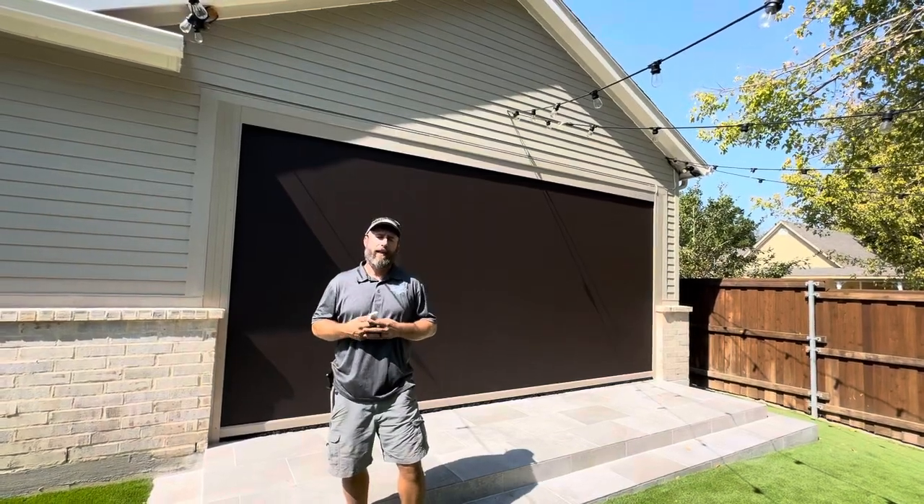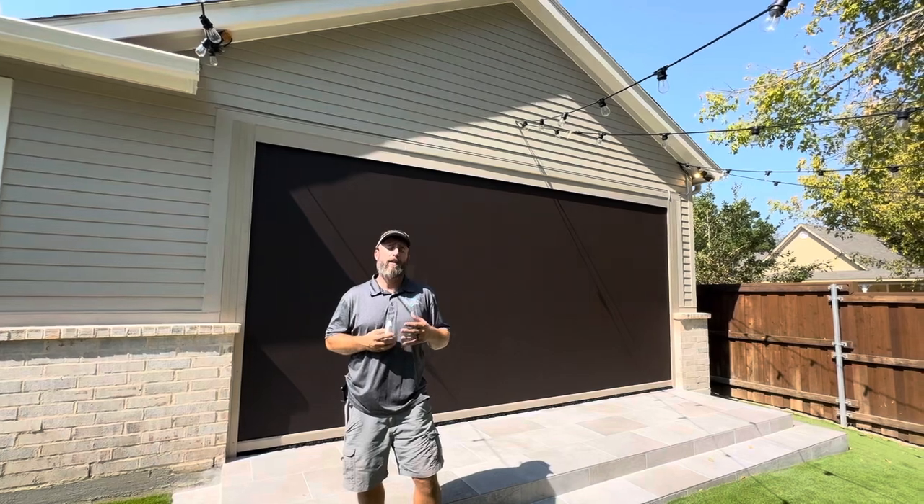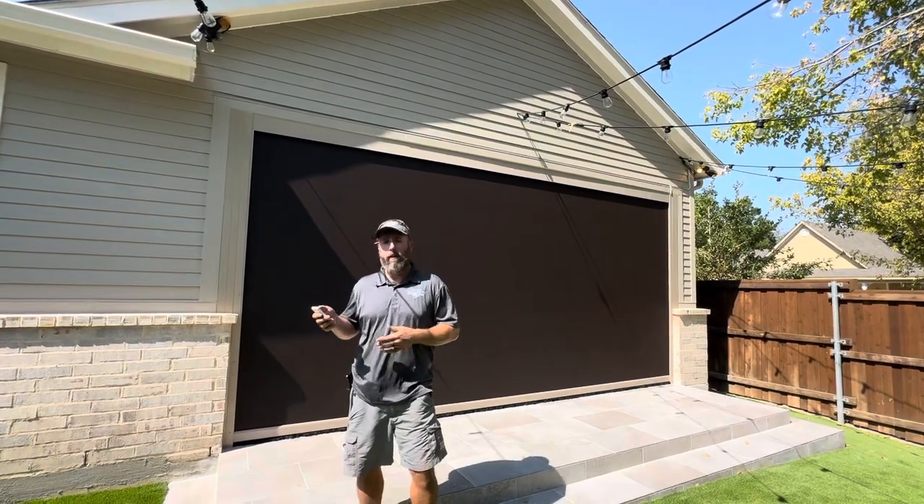Good afternoon. We're in McKinney, Texas. This client reached out to us and wanted to close off their back patio area, so we installed two motorized units. I'm going to raise these units and we'll take a look at that porch.